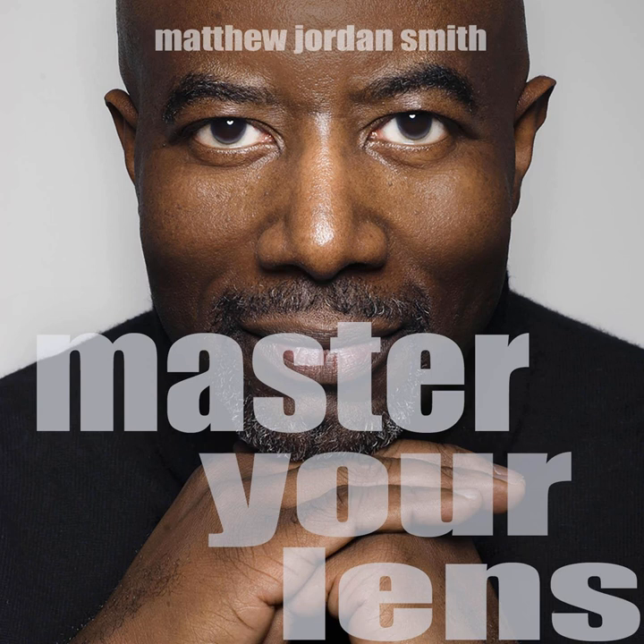All right, Photography Nation, that's going to do it for this week's episode of the Master Your Lens podcast. Make sure you subscribe and tell all your friends — your reviews help get the word out. If you are enjoying this, please do leave a review. Thank you again for your time and letting me share the joy of photography. Until next time, always dream big. Bye for now.